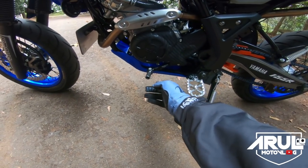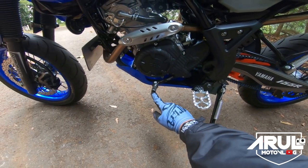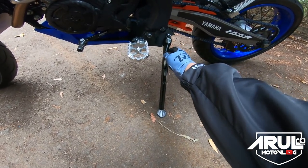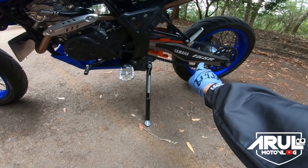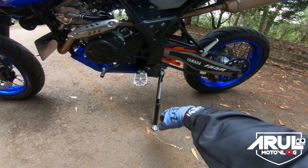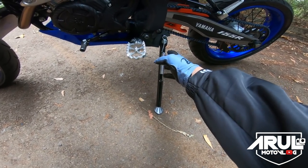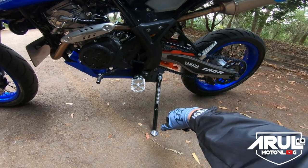Terus ini pedal persnelling. Pedal persnelling pakai khusus punya WR, udah keluar. Kalau ini murah, kemarin cuma 100 ribuan sih. Terus ini standar samping juga udah ganti, soalnya kan ini ditinggikan lagi pas habis ganti swing arm. Kalau pakai standar aslinya itu agak miring, kan pendek. Jadi ganti sama yang ini — kalau nggak salah replika KTM, universal kayaknya. Kemarin beli standar samping cuma 100 ribuan.